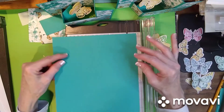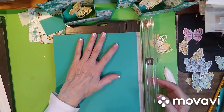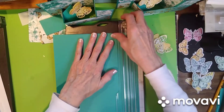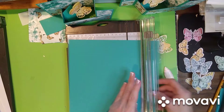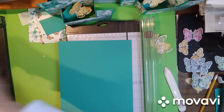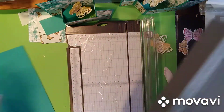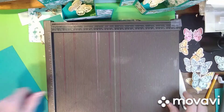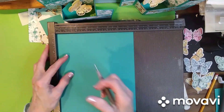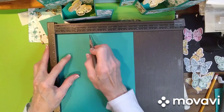The first thing you do is start with an eight and a half by eleven piece of cardstock — whatever color you want — and you want to cut an inch off, so you'll have a seven and a half inch piece of paper. Then bring in your scoreboard and you want to score at one and a half and three — just one and a half and three.